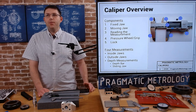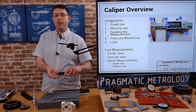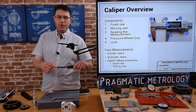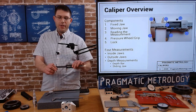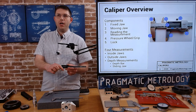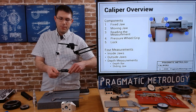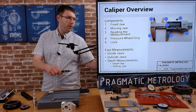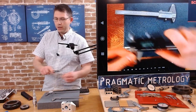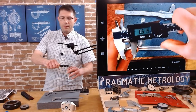When talking about caliper components, we have a moving jaw and a fixed jaw. The fixed jaw doesn't slide — it stays in place — while the moving jaw slides along the bar. You can take your reading right there. If your caliper has some sort of pressure wheel, you can apply pressure with your thumb as you're closing onto an object.